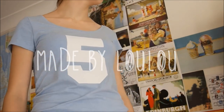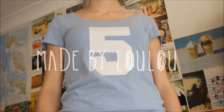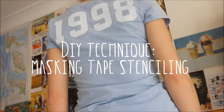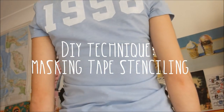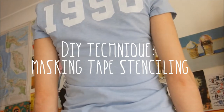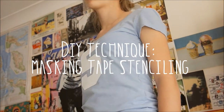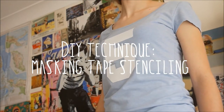Welcome back to Made by Lulu. Today I'll be sharing with you a DIY technique on how I do my masking tape stenciling. This is when I don't have enough time to make a natural stencil, or I just don't think I would reuse it, and therefore I use masking tape. I'll be showing you how you can do it on a t-shirt, but you could use any garment.